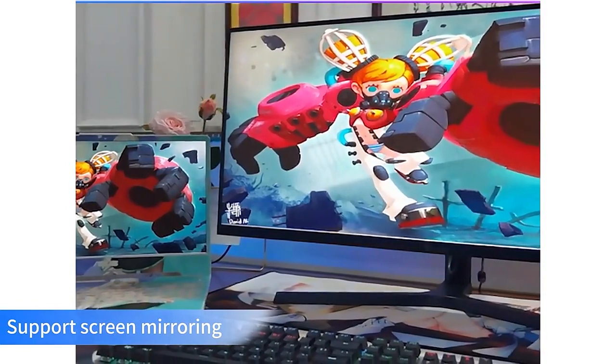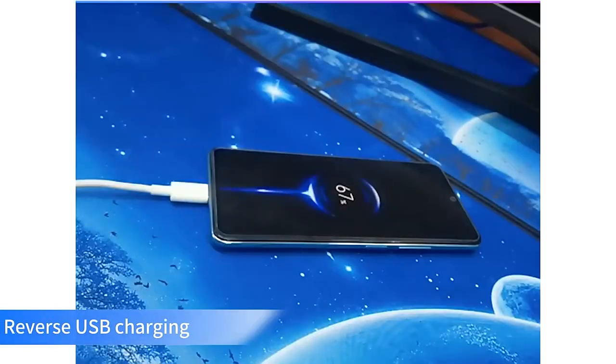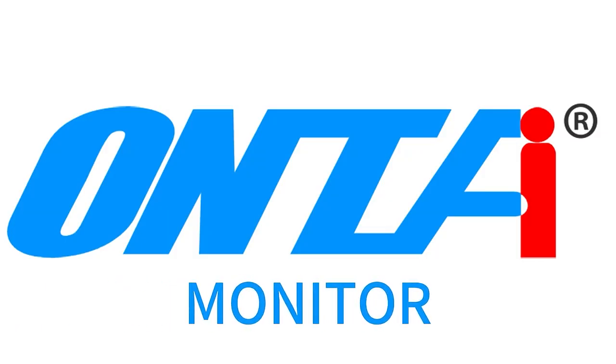Supports screen mirroring, reverse USB charging, and on-time monitor functionality.